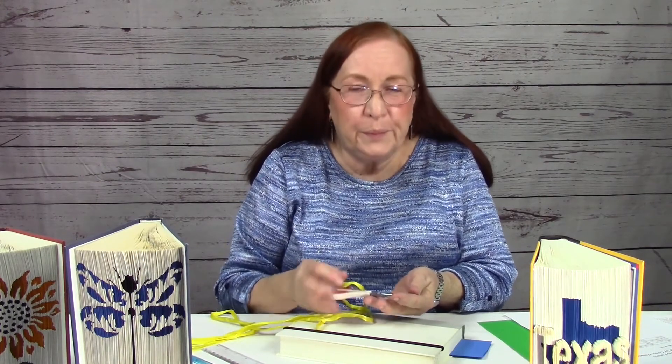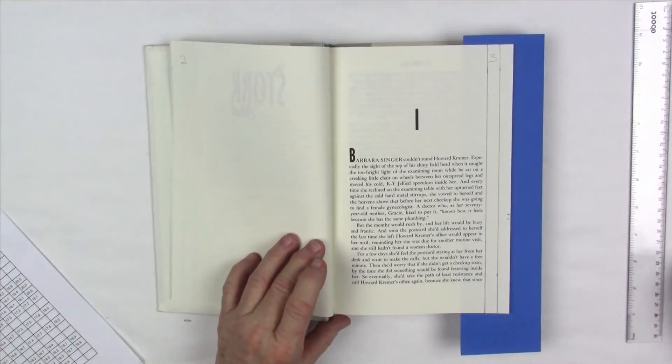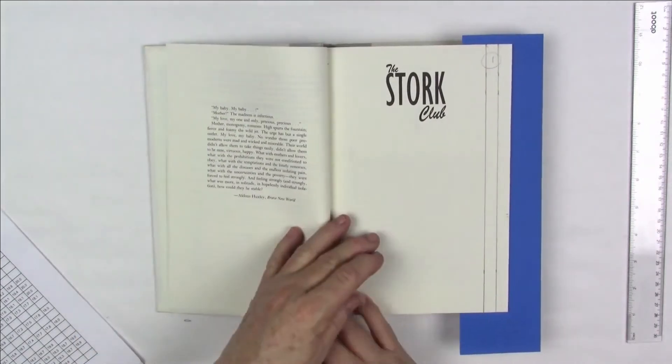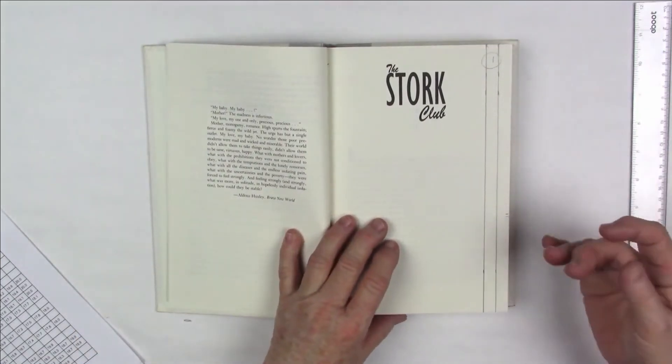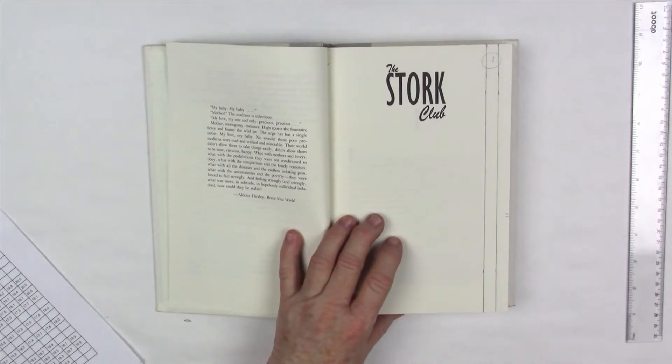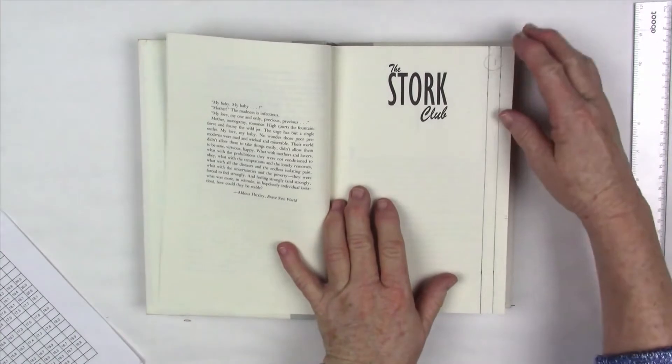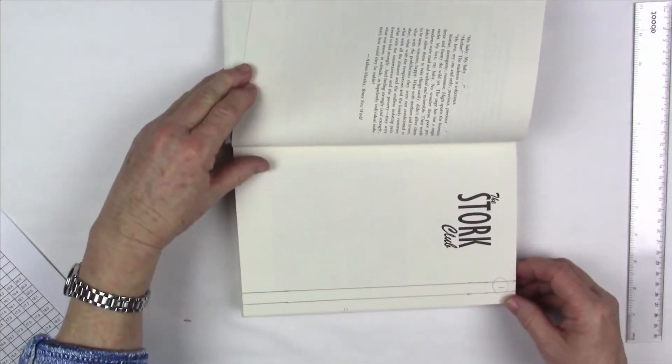Now that we've finished making those tick marks in our book, we're going to go with our very sharp scissors and cut little lines that we've marked. It's time to do all the cutting — that can usually be done in less than an hour. As soon as I've got my tick marks all the way through my book, it's time to cut. The tick marks for this book will probably take me an hour or two depending on how focused I am. I'm going to rotate the book so you can see exactly how I want you to do the cutting.